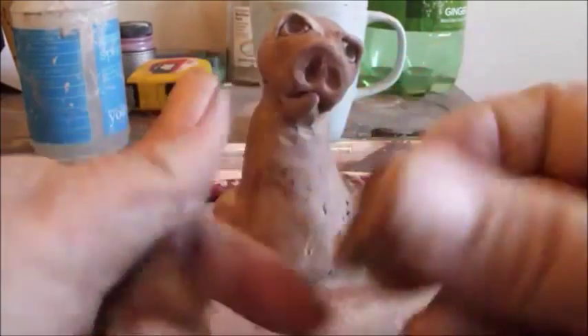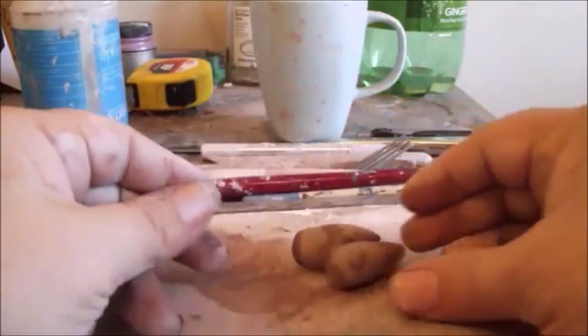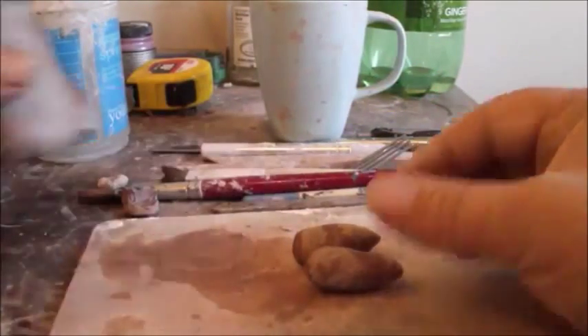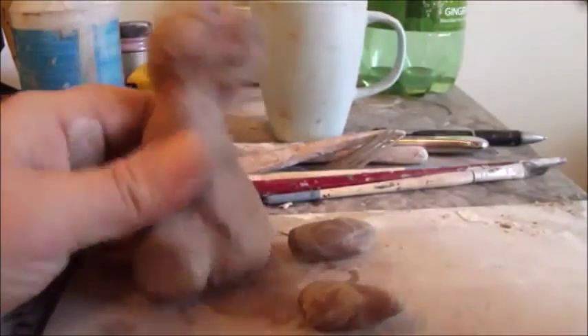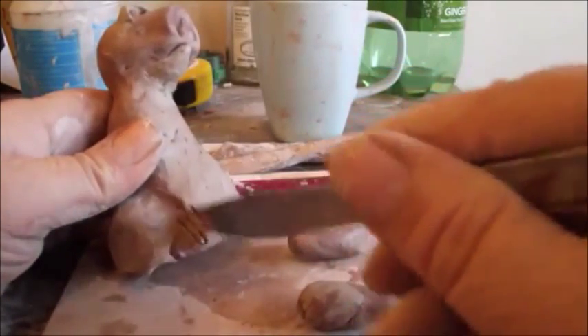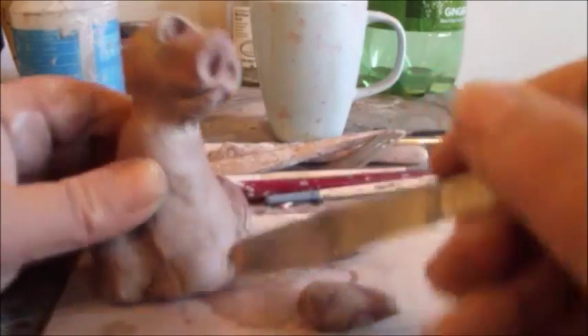Now we're going to make his back feet. Working on a board is a good idea — it makes things easier. I'm going to make his two feet about the same size. These are the back feet. Then going to wet and score where it's going to join, and I want his toes actually pointing inwards because I think it's cute to do that.